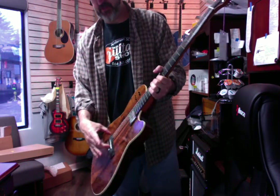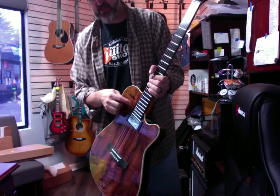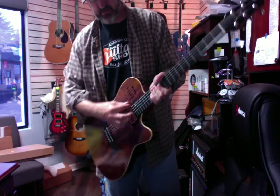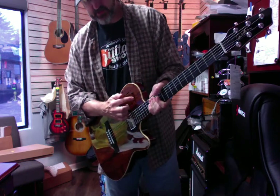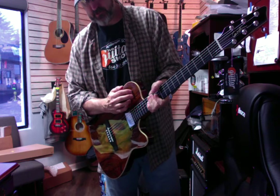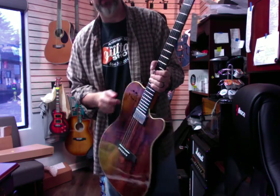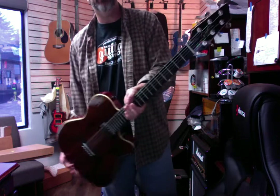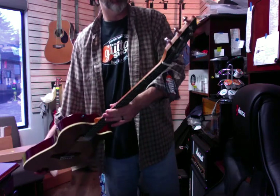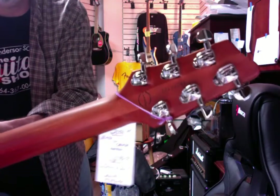And then you've also got the acoustic controls here. This controls your volume — the one closest to the pickguard — and then your tones, I believe. And then you've got your EQ here for the acoustic pickup. They sound great. It's got go-to tuners, as you can see — it says 'Made in Canada.'